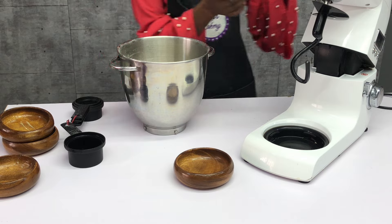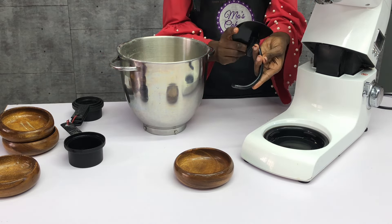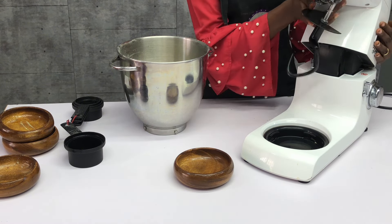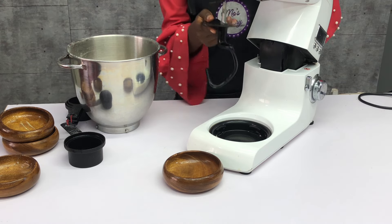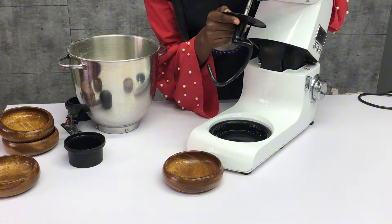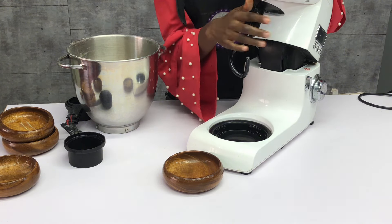Add one cup of water, pour it into the mixing bowl, and then proceed to mix with a mixer. If you don't have a mixer you can always use your hands. This is the dough hook for the mixer — this is what you're going to use for any hard dough that you want to mix.